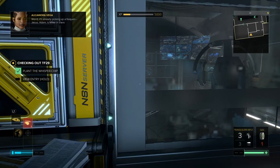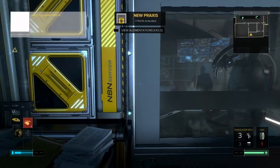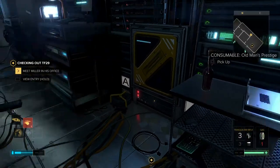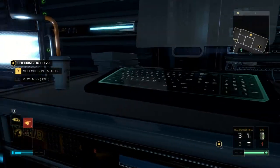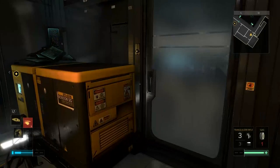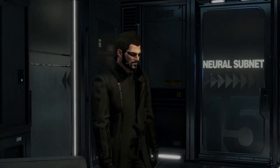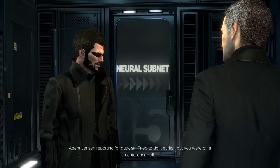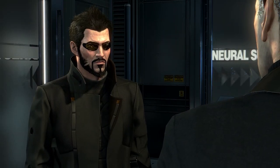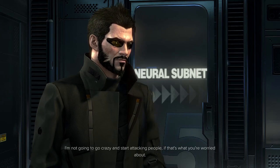Weird, it's already picking up our frequency. Is Miller in there right now? Gotta go. There's Miller — I need to see you now. Agent Jensen reporting for duty, sir — tried earlier but you were on a conference call. Should I be worried about you, Jensen? That blow you took to your systems — it's not messing with your head, making you do things? I'm not gonna go crazy and start attacking people if that's what you're worried about.